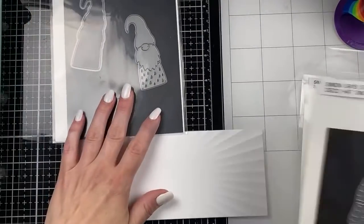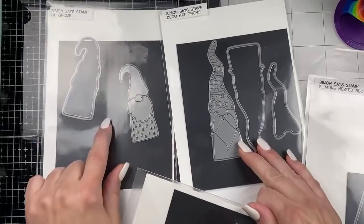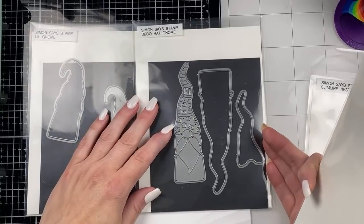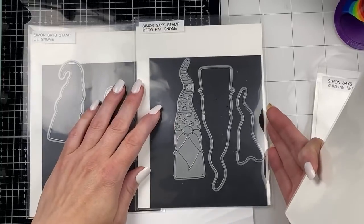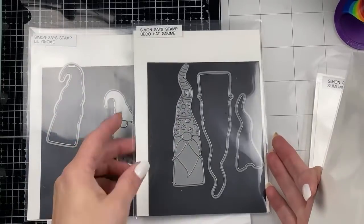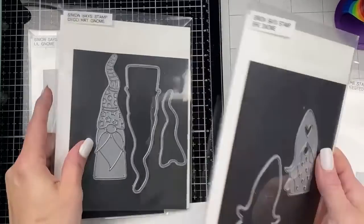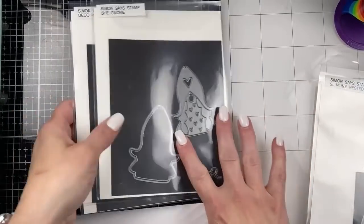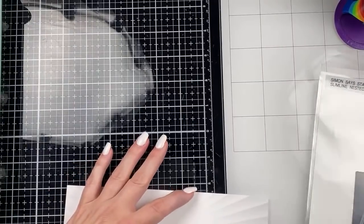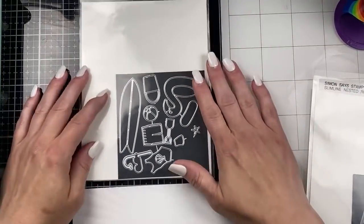For gnomes, I am only going to use three of the four gnomes from Simon. I've kind of been using them consistently in this series. So we have our Lil Gnome and our Deco Hat Gnome. This hat has so much to it that I didn't really want to tackle it tonight. I like that you can use the solid piece if you don't feel like doing all of the little die cutting and paper piecing. So we're going to use these two guys and then the she gnome.